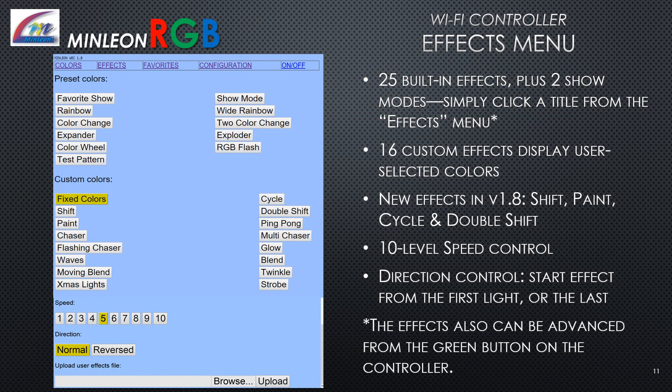The effects menu features 25 built-in effects plus two show modes. Simply click a title from the effects menu. 16 custom effects display user-selected colors. New effects in version 1.8 are Shift, Paint, Cycle, and Double Shift. There is a 10-level speed control and a direction control to start the effect from the first light or the last. Keep in mind that effects can also be advanced from the green button on the Wi-Fi controller.